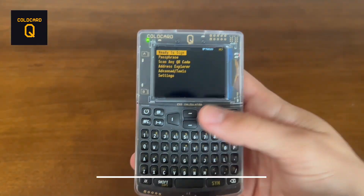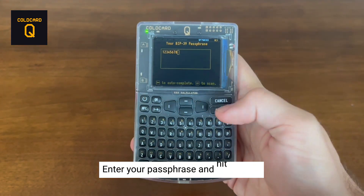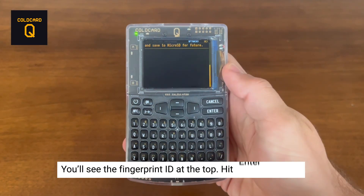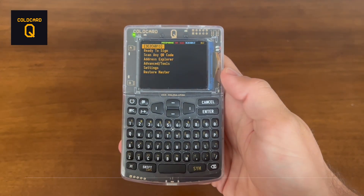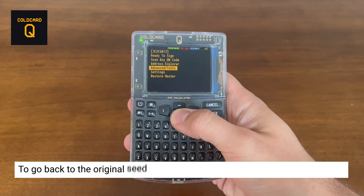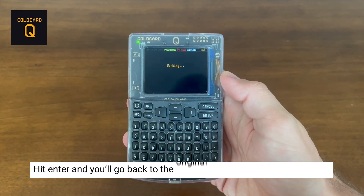Starting with the ColdCard Q, go down to passphrase and hit enter. This is where you're going to be entering in your passphrase. Once you're done, hit enter. Now you'll see the new fingerprint ID at the top, and the option to save to microSD card. Hit enter to apply. You'll see that the passphrase is set and the new fingerprint ID is at the top. To go back to the original seed without the passphrase, go down to restore master, hit enter, and you will go back to the original wallet without the passphrase set.